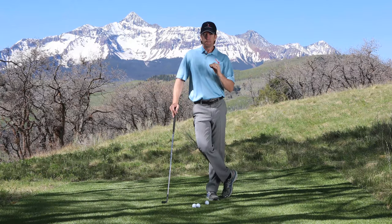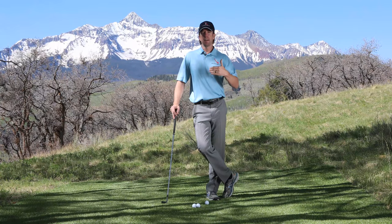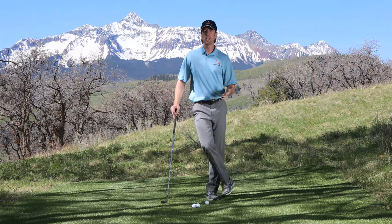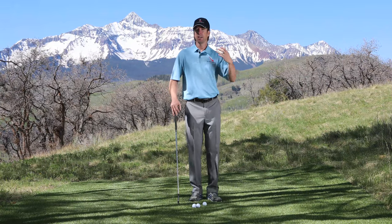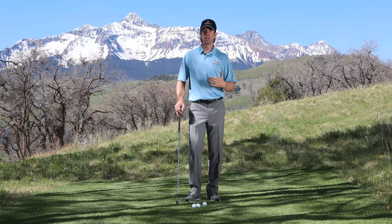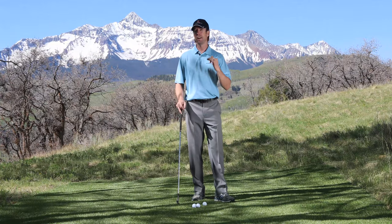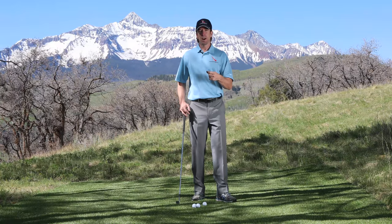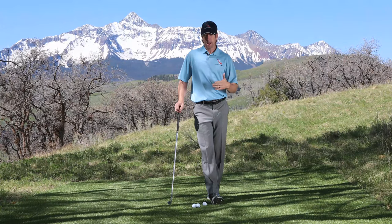When trying to decide which shot to hit, think about giving yourself the biggest margin of error. If you have a lot of green to work with — say the pin is on the back and you're on the front — you want to roll it, playing it more or less like a putt. With a pitch shot, if you flew it most of the way and caught it a little too clean or thin, putting too much spin on it, the ball stops short and you're left with a difficult putt.